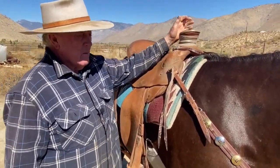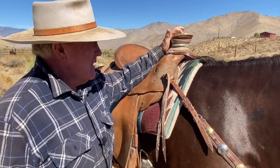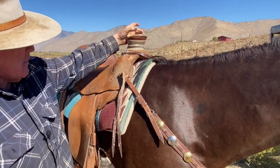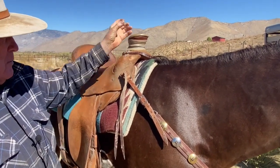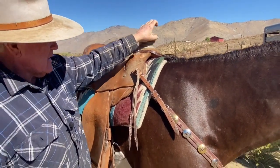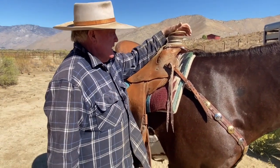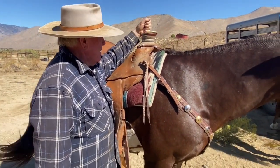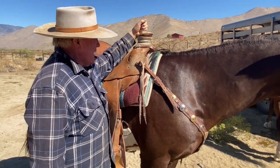This horn is called a Guadalajara — it's not a post horn. A post horn would be straight with a cap on it, perfectly round just like a round post; it wouldn't have this lip on it. I designed — or rather I wanted to make sure this style was on these saddles.